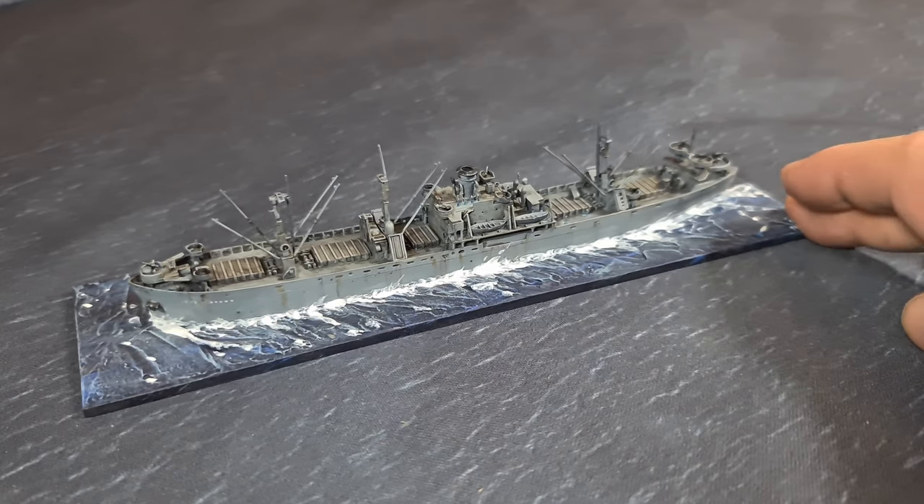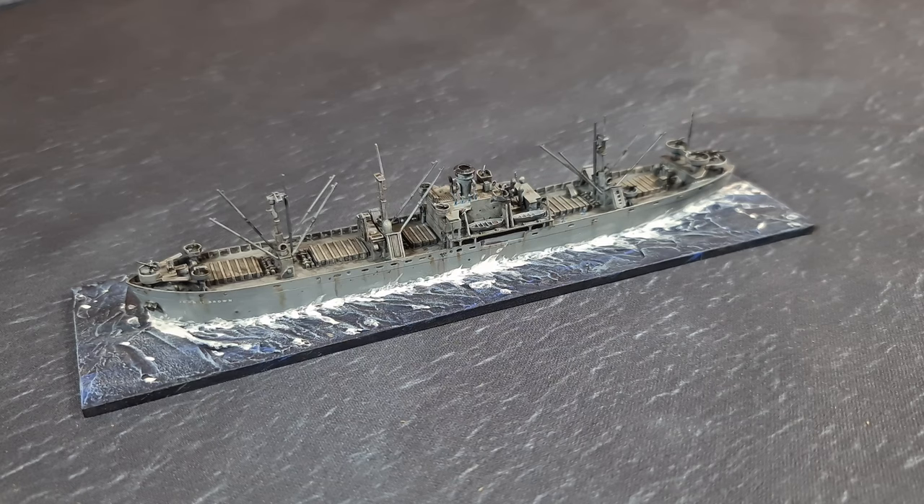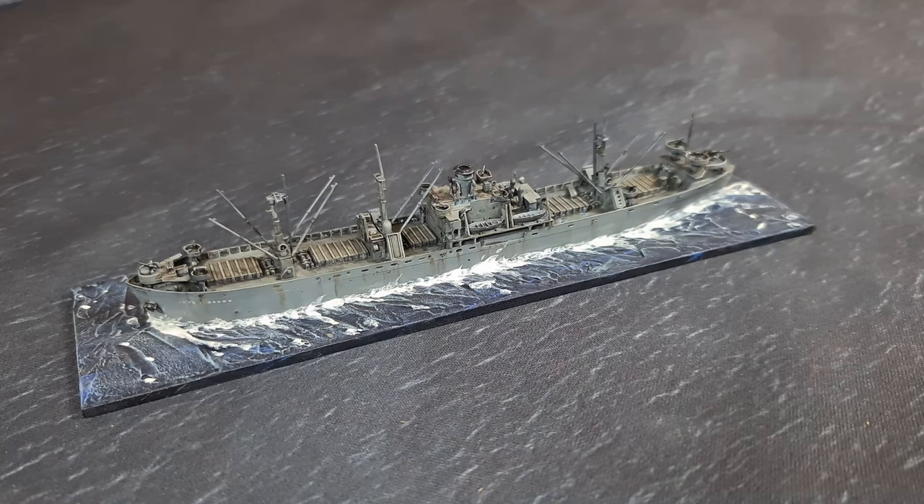So there we go - that's my review, build, and unboxing of the 1/700th scale Liberty ship from Trumpeter, the SS John W. Brown. Highly recommended by me. I'll probably want a convoy of maybe 20 ships so I'll be buying loads of these, but this is just a review for you as a modeler or wargamer to have a look at what's in the kit and what you can do with it. Until next time, see you then.